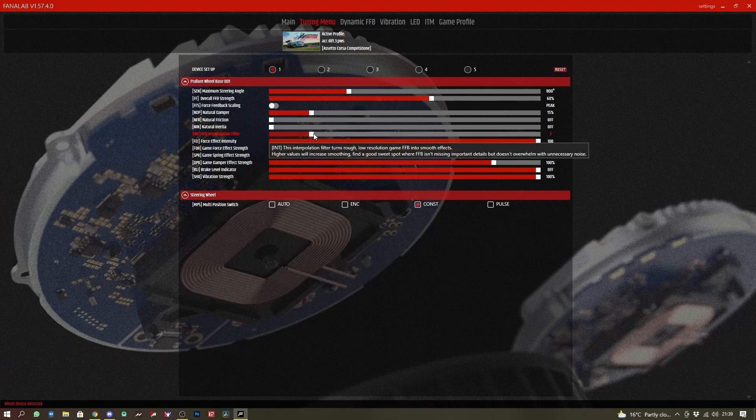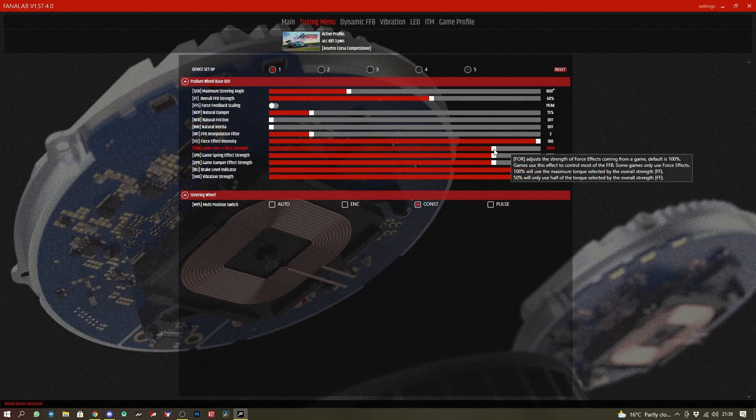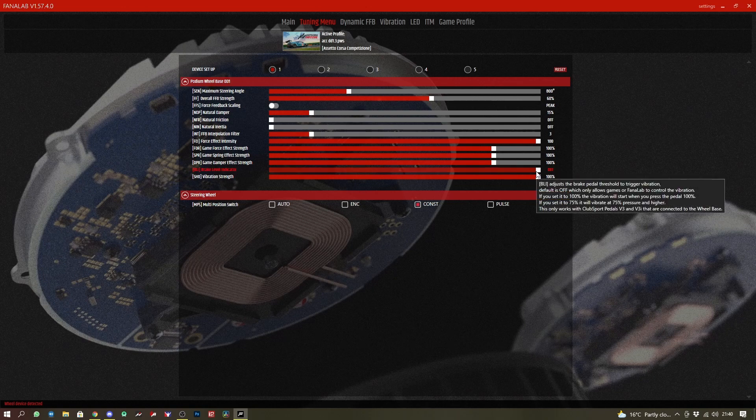Force feedback intensity: 100 — I actually had that as 90 for a while, but 100 is good too. We have game force feedback strength 100%, game spring strength 100, and game dampener strength 100.